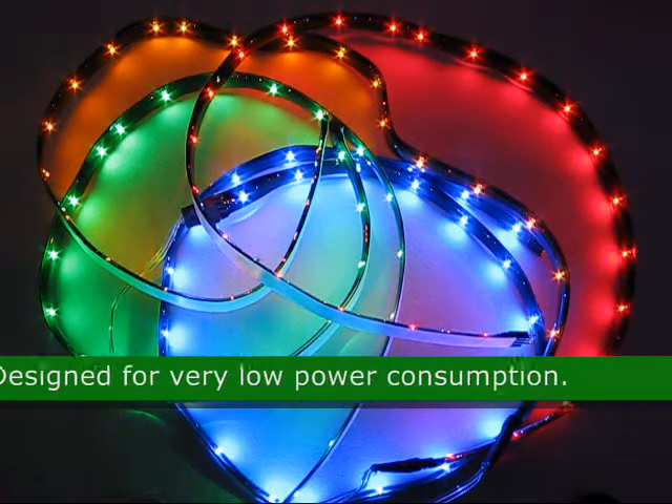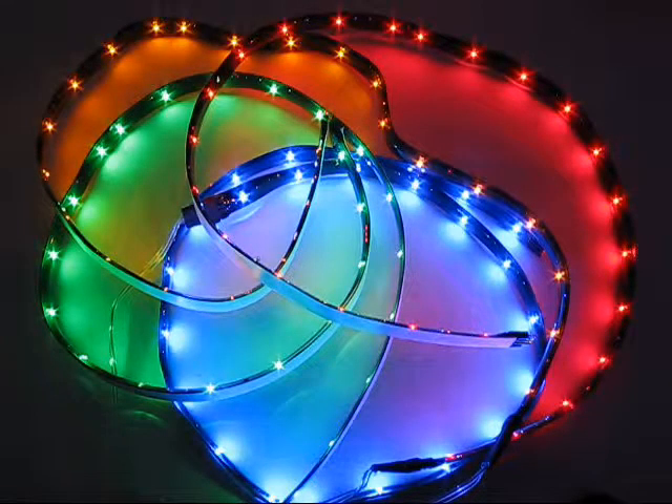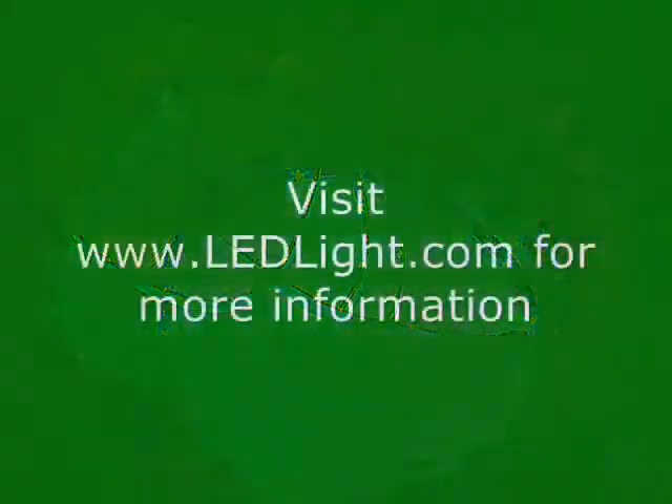This LED is designed for very low power consumption. Approximate size is 24 by 0.39 inches.